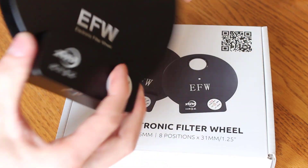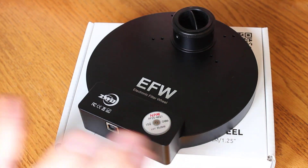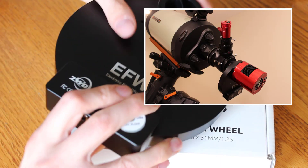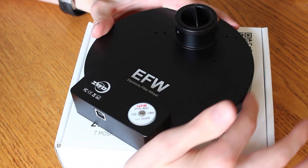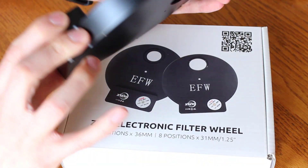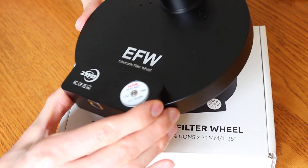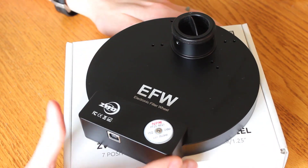This is a ZWO 36 millimeter electronic filter wheel, and the reason you really want to keep these clean is because it's essentially a sealed system. If you can get it really clean during your installation process, you don't really have to worry about dust in the future as long as you keep it attached to your telescope. Once your camera goes on and this goes into the telescope, there's really nothing to let dust inside. On a manual filter wheel the wheel to change filters can let dust in on the side, but on these electronic filter wheels they're essentially sealed. As long as you're not using an open tube telescope like a Newtonian — if you're using a Schmidt-Cassegrain or a refractor and you don't change anything out — this is going to stay dust free. That's really why you want to do this: it pays off to get it as clean as you can at the start.